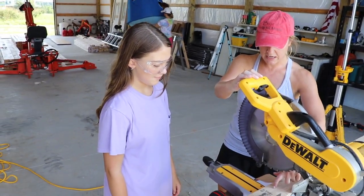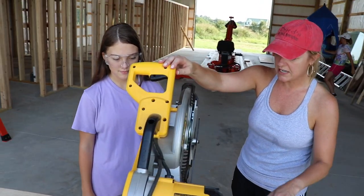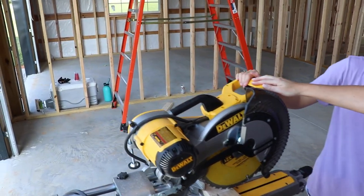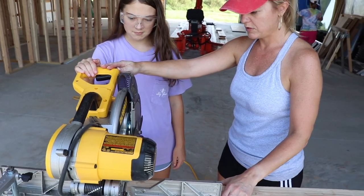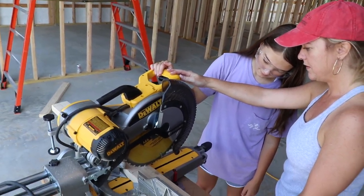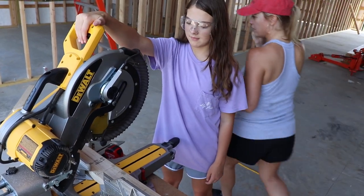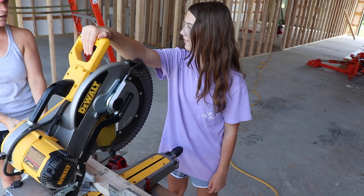So you want it on this side of it. So line it up like that, pull this down and see where the blade hits. Come on this side. And you can even look through the guard because it's kind of see-through. So see that's the panel then, right? So what you're gonna do is hold this button. Pull the trigger just to see what it feels like.